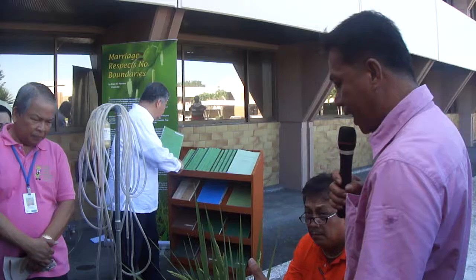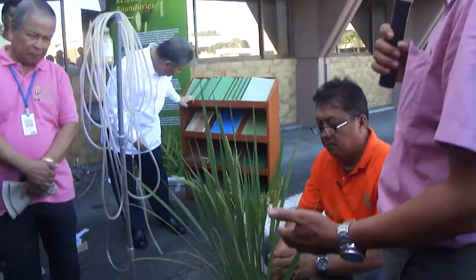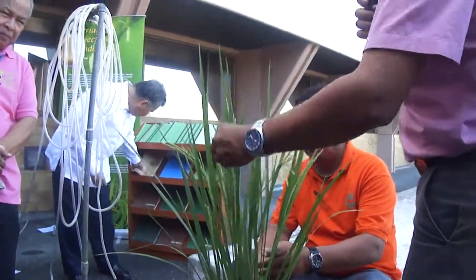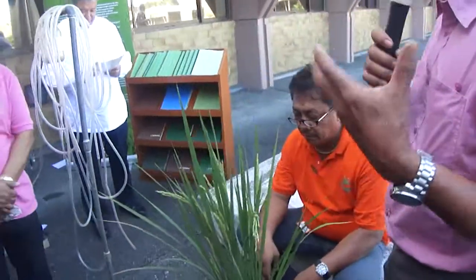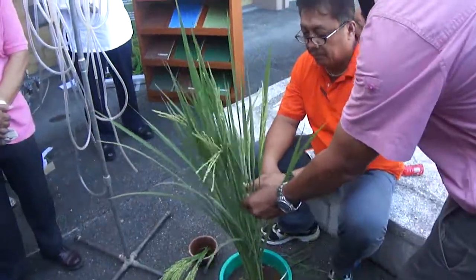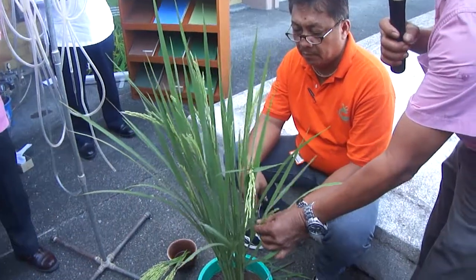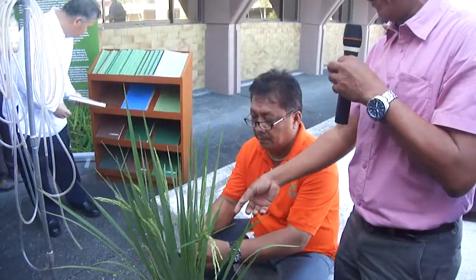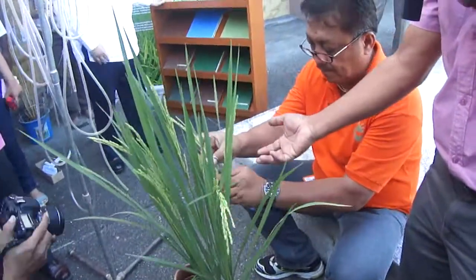So after selecting the best plants, we look for the best stage of the flower. If 100% of the flowers are open, they've already undergone self-pollination. As you know, rice is a self-pollinated crop. So we will select only those flowers where 50% of the panicles are coming out like this. Stoy will show you how to emasculate.